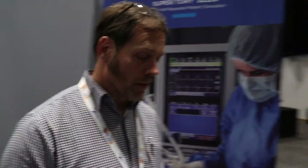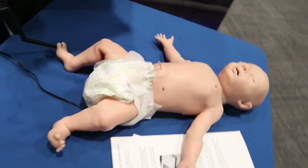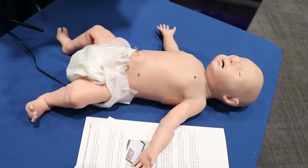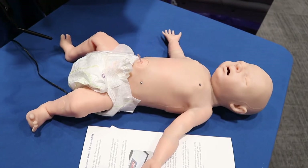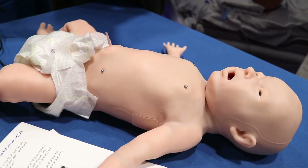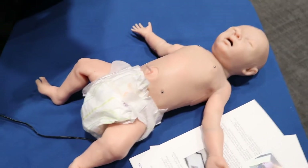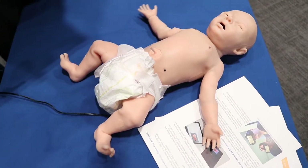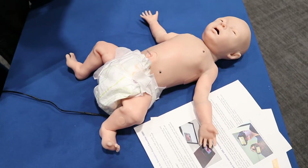SuperTory is one of the first simulators that have got active robotics inside, so he does move and he will cry. Of course we can turn him off, which is a great thing, and he does move a bit more like a normal baby rather than a normal simulator.